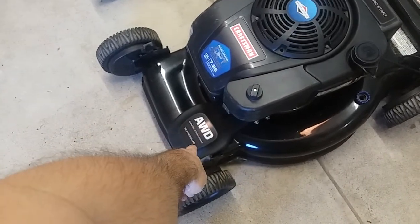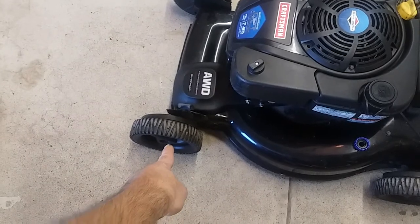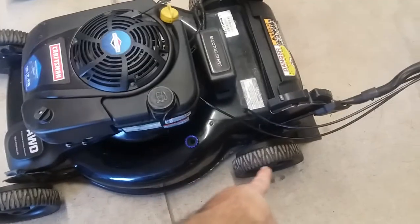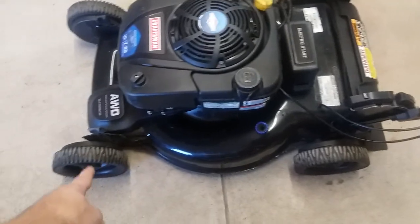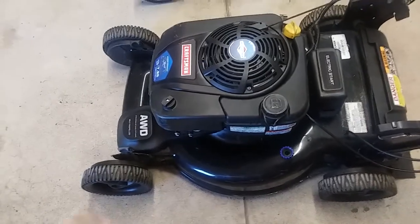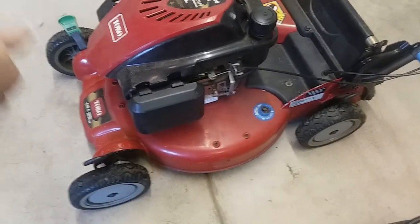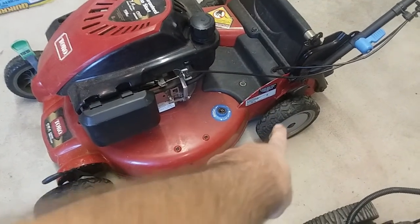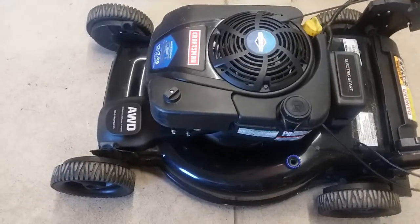There's a transmission in the front that drives the front wheels when you engage it, and it pulls the mower along by powering the front wheels. The back wheels are free to rotate freely. That's front-wheel drive. With rear-wheel drive, you have two wheels with no power up front, and power goes to the back wheels. The back wheels turn and push the mower — so with rear-wheel drive, we're pushing the mower; with front-wheel drive, we're pulling it.